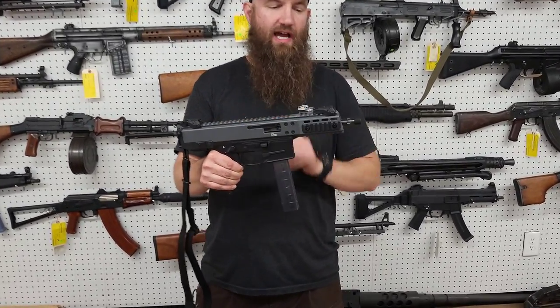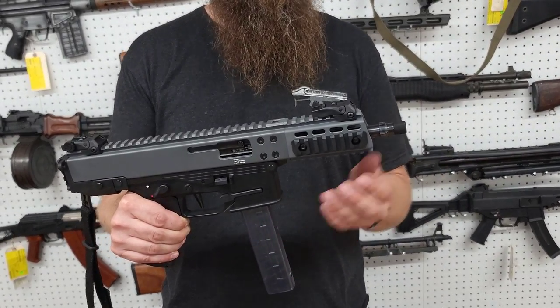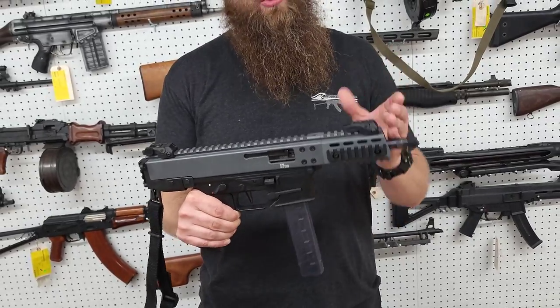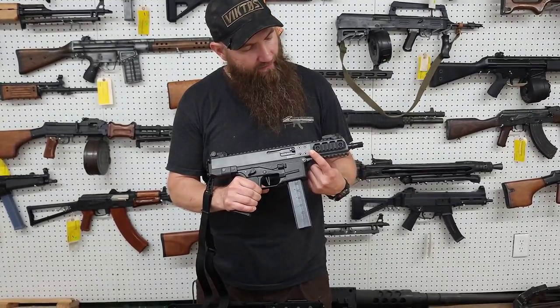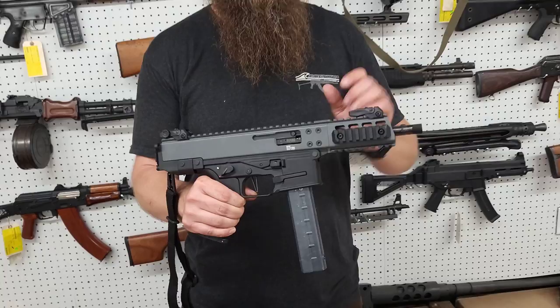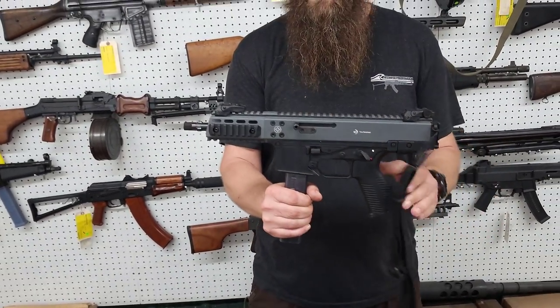This is the full-size GHM-9 pistol, which means it has the 6.9-inch barrel. It's threaded half by 28 at the end, has a three-lug interface, has a cold hammer forged barrel — these barrels are awesome. It has a nice amount of rail space here. These rails come off; there's M-Lock behind there where the rail is mounted on the right and the left side.